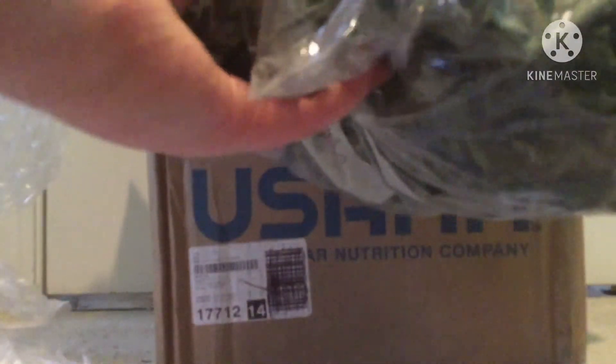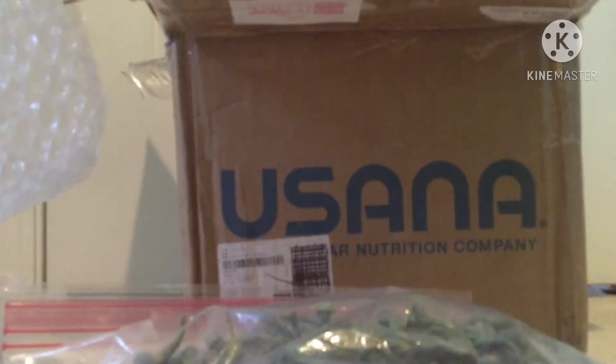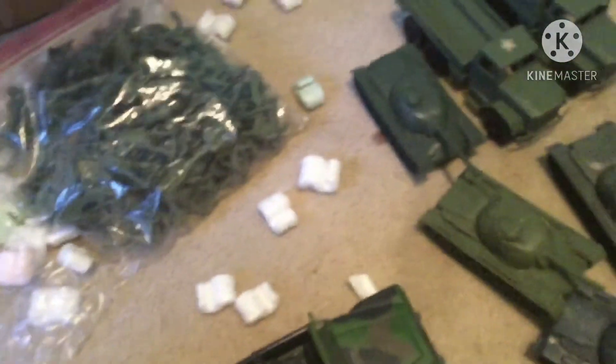Oh my goodness, we have a ton of vintage Timmy Toy plastic army men here. I'd say there's probably about 75 in there, and there's nothing else left in the box. All right guys, this is everything we've got — a huge haul of plastic army men, mostly Timmy Toys and Timmy Toy knockoffs. I counted and we have 109 army men in all.